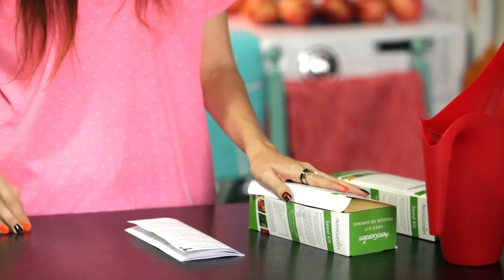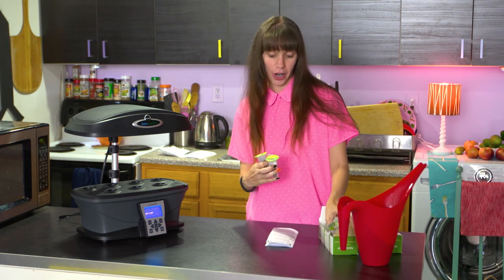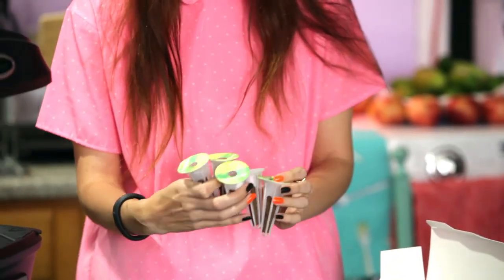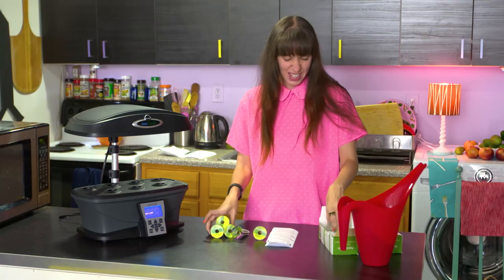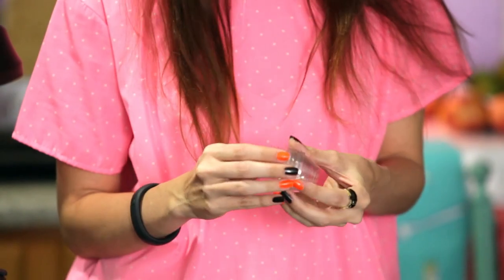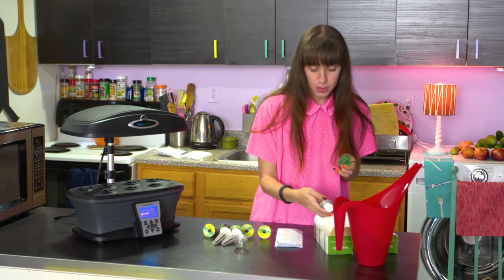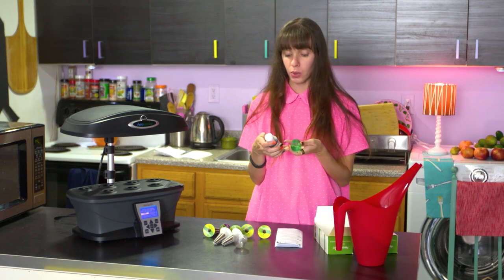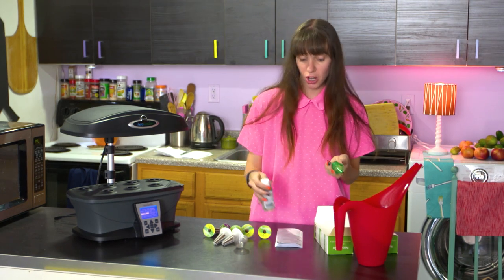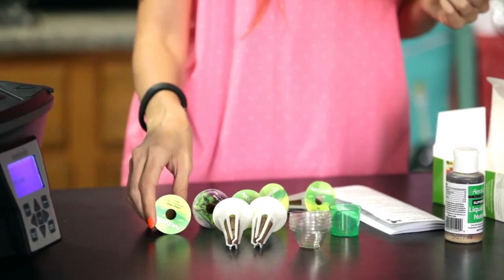We have our seed kit right here. What we have is multiple different types of seeds for our herb garden — some mint, some dill, some basil. Everything's going to smell so great. There are little domes which are going to act like greenhouses. We have a measuring cup for our liquid nutrients, which are going to help our plants get real big and strong. Looks like we have everything in the box.